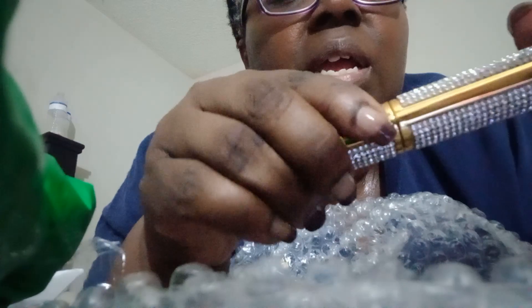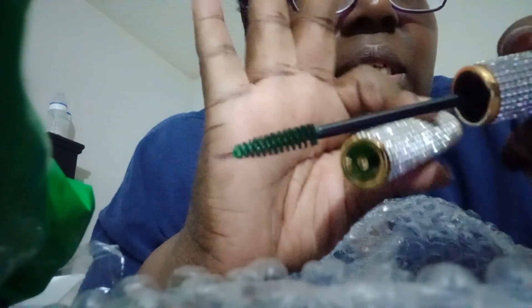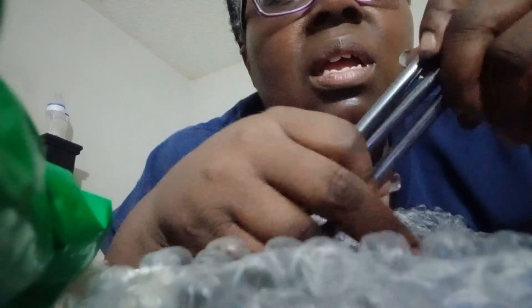Okay, now the next product is from Drip and Diamonds Beauty. Let's see what it is — I like the packaging. It's a mascara and it's a green mascara, nice and neat. Next, we've also got from Drip and Diamonds a dual chrome lippy — real pretty, real pretty.